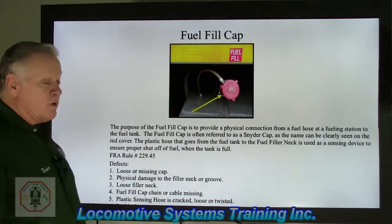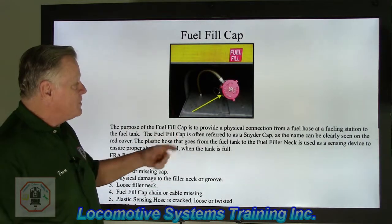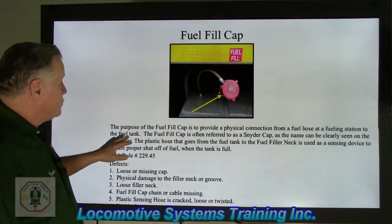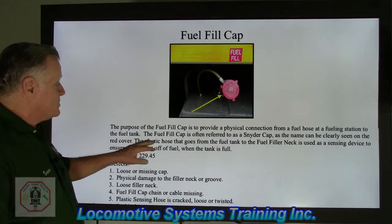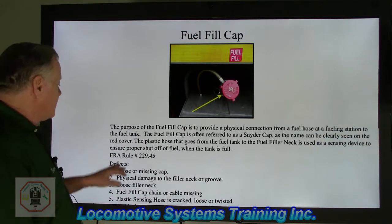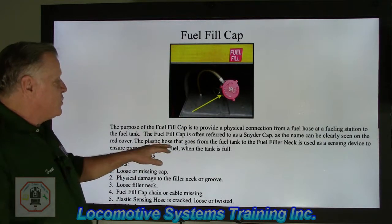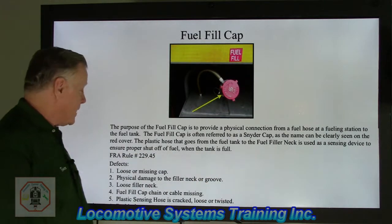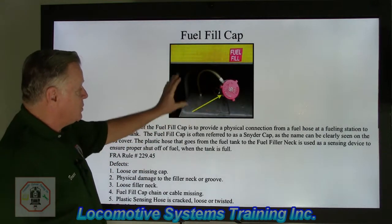The fuel fill cap — we call it a Snyder cap, which is the name of the company printed right on it. The purpose of the fuel fill cap is to provide a physical connection from a fuel hose at a fueling station to the fuel tank. The plastic hose going from the fuel tank to the filler neck is used as a sensing device to ensure proper shutoff of the fuel when the tank is full.